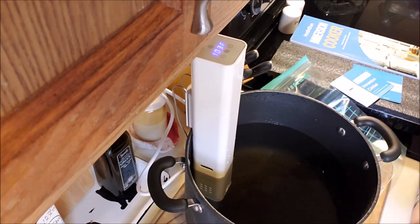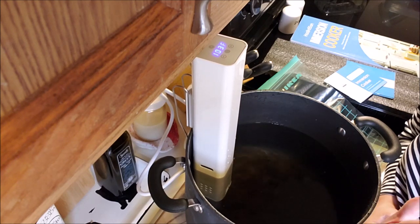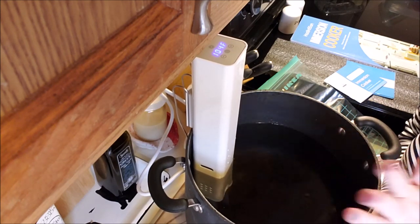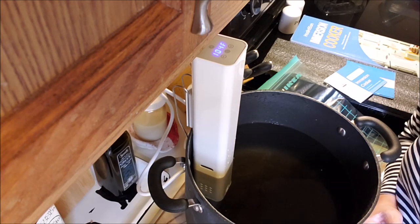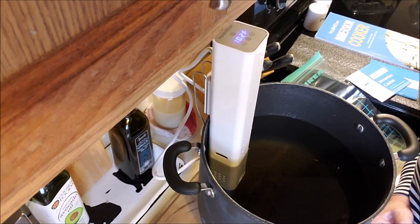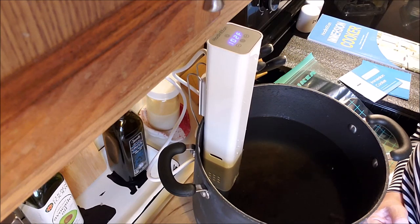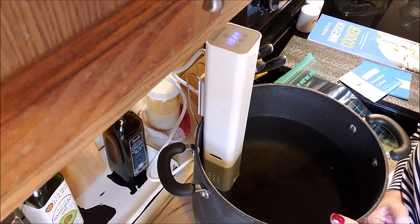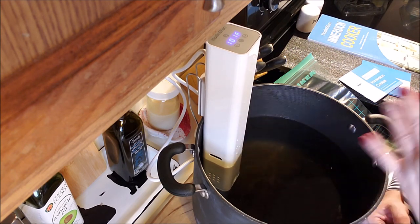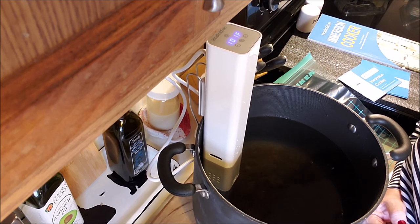I don't have any meat to cook right now, but here's some advice. You really want a clean vessel — make sure there's no soap debris and no food debris. The water circulates through the machine, so you also want to watch your water levels if they get too low. If I'm doing a six-hour cook, I would use maximum water. You can put a lid on it, you don't have to. They do sell sous vide-specific pans, but I don't feel like that's necessary.